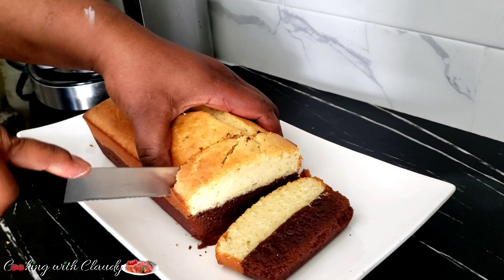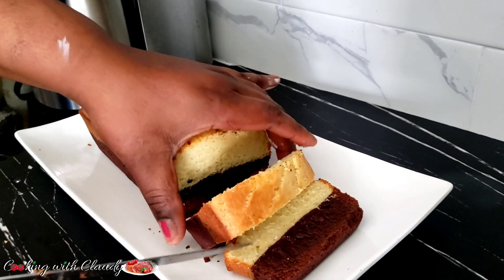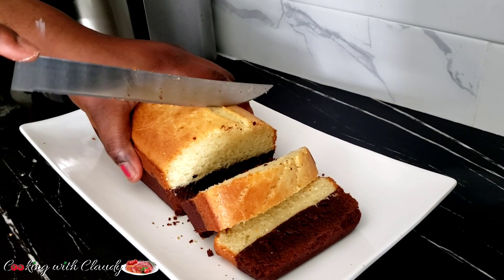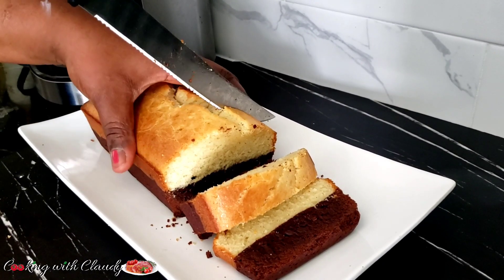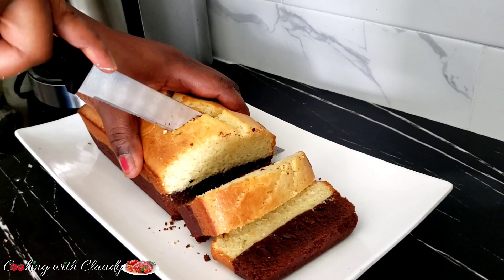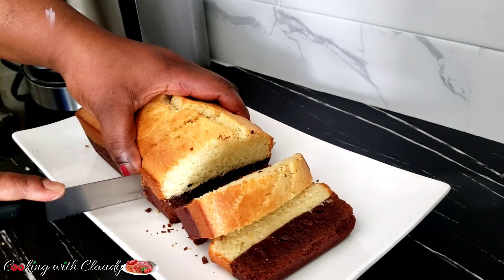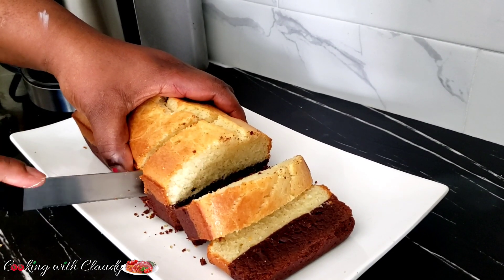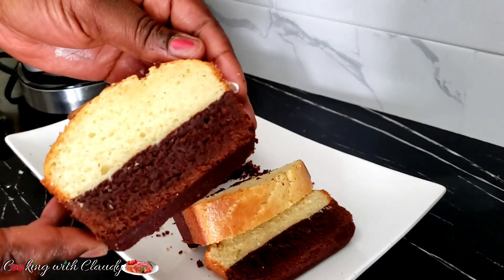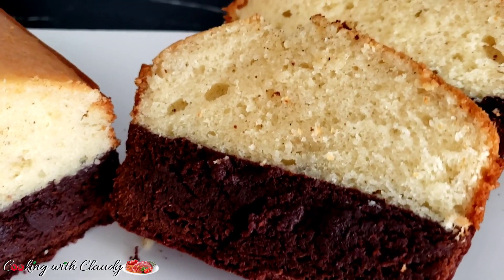If you haven't subscribed to this channel, what are you waiting for? Go ahead and hit the subscribe button — let this channel grow, let us reach 100k. Support your girl. You know I put in a lot of effort to bring you guys amazing recipes every day. So support your girl — subscribe, like, share, tell your friends about Claudie. Follow me on Facebook, Instagram, TikTok, and Twitter. I post recipes on those platforms every day. That's to show you guys how I love what I do, how I love to share my recipes, and how I inspire others.